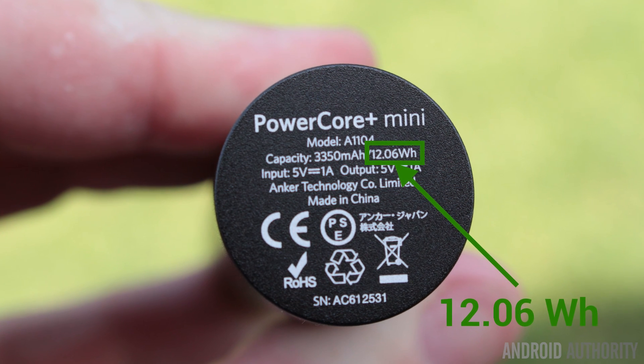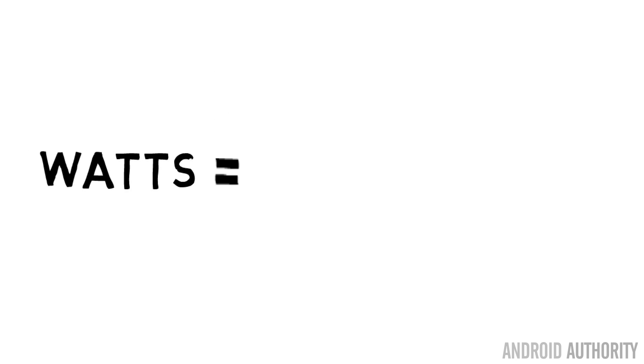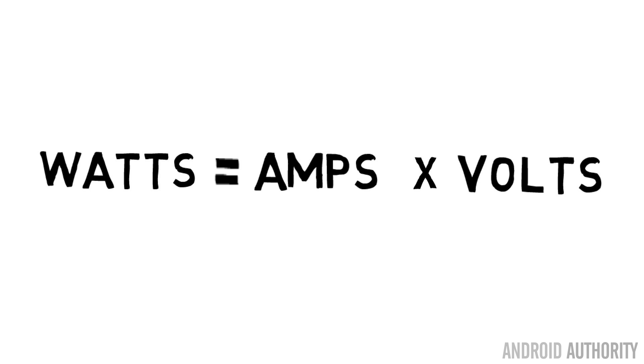If you look closely on the label of these battery packs, you'll find two numbers. One is the capacity in mAh, and one is also something called watt hours. Watt hours are actually a much more reliable way of telling the capacity of a power bank. You can divide the watt-hour number by the mAh capacity and it will tell you the voltage of the battery inside the power pack. What you find is that power packs in general have a 3.7-volt battery inside them — and that's the same as most smartphones.